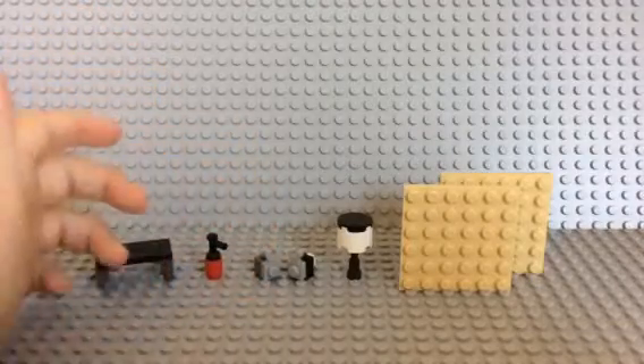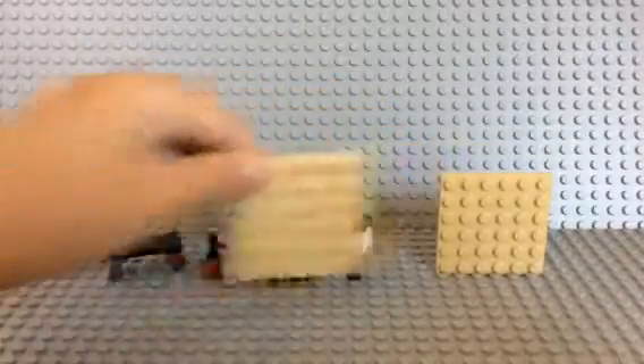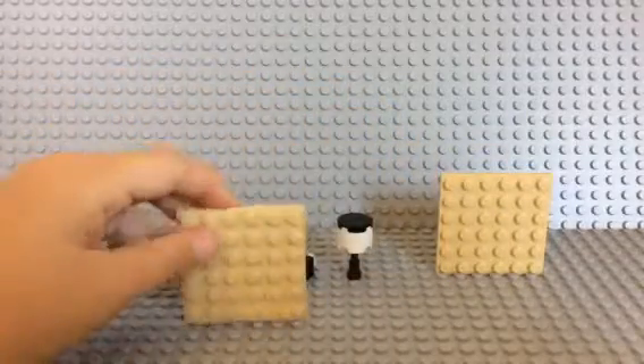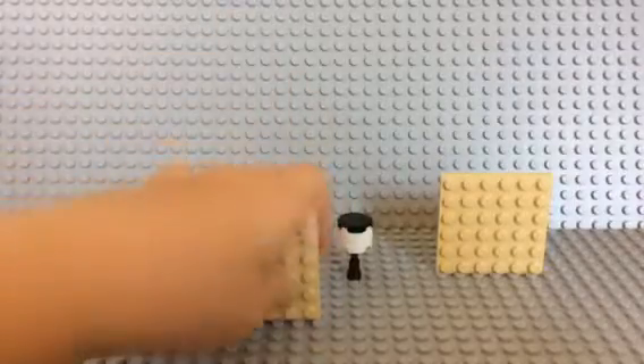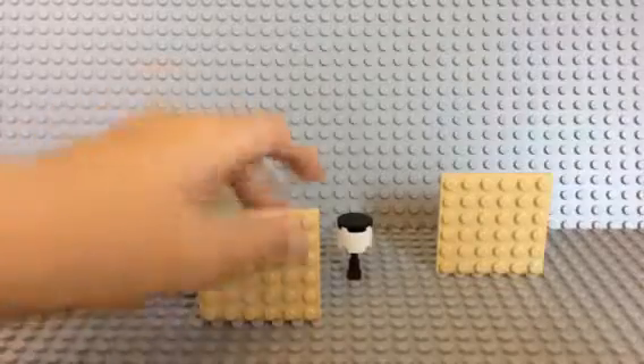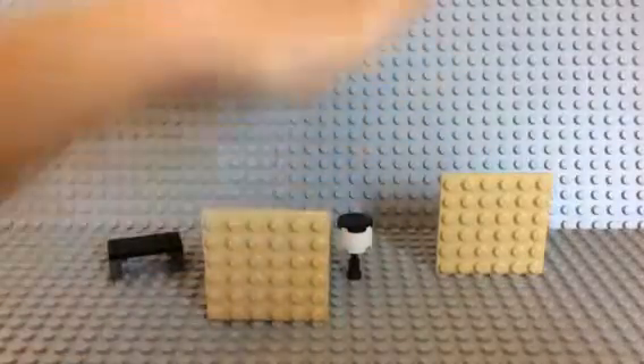This is a really easy tip: you can take plates and put them in between studs. Most of you guys probably know this, but it's really simple.